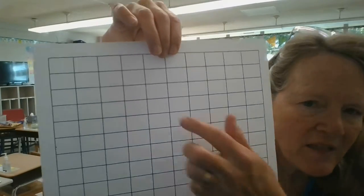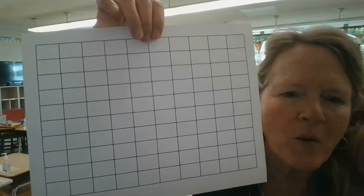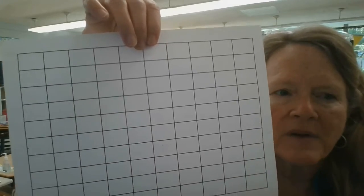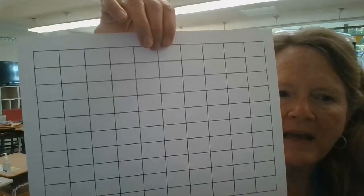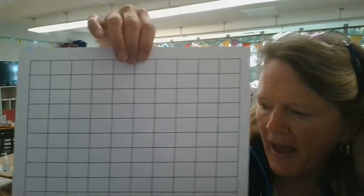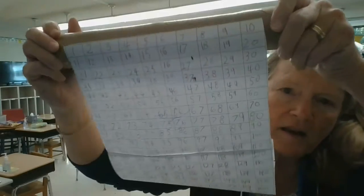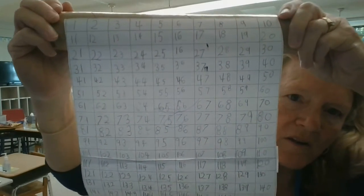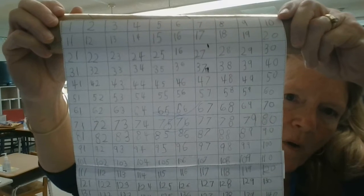And in doing this and filling this out and going to 100, then 200, then 300, all the way up into the thousands, they begin to see the patterning and the order of math. Here is one that's already on a scroll — I borrowed it from one of my students — and you can see why it's called a scroll.